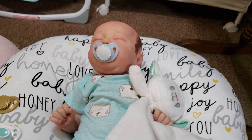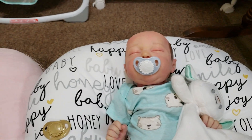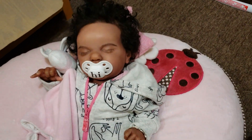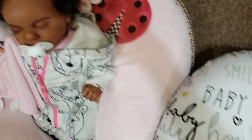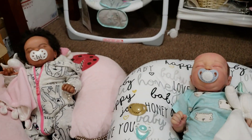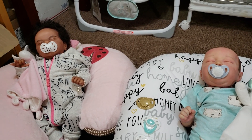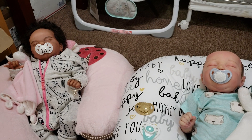I hope this video was a little informative and helped you make your decision on whether or not to invest in honeybug pacifiers. Even though the standard ones look cute, look at the difference — you be the judge. It's just a matter of preference and what you like. Thanks for watching! Don't forget to hit the like button, and if you're not already a subscriber, hit subscribe and the notification button so you'll never miss a video. See you in the next one — bye!